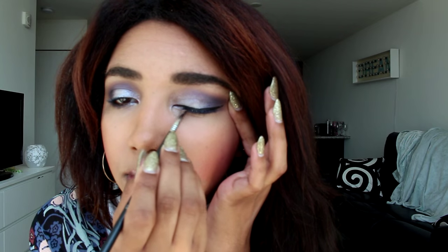For my liner, I'm using the Inglot black gel liner in color 77. I love this liner — it is the blackest liner I know of, it goes on smooth and perfect, and I can get a really nice crisp line and crisp wing out of it. I'm also placing this in my waterline, and it stays in the waterline so well — I don't know any other black gel liner that stays in the waterline as well as this one.